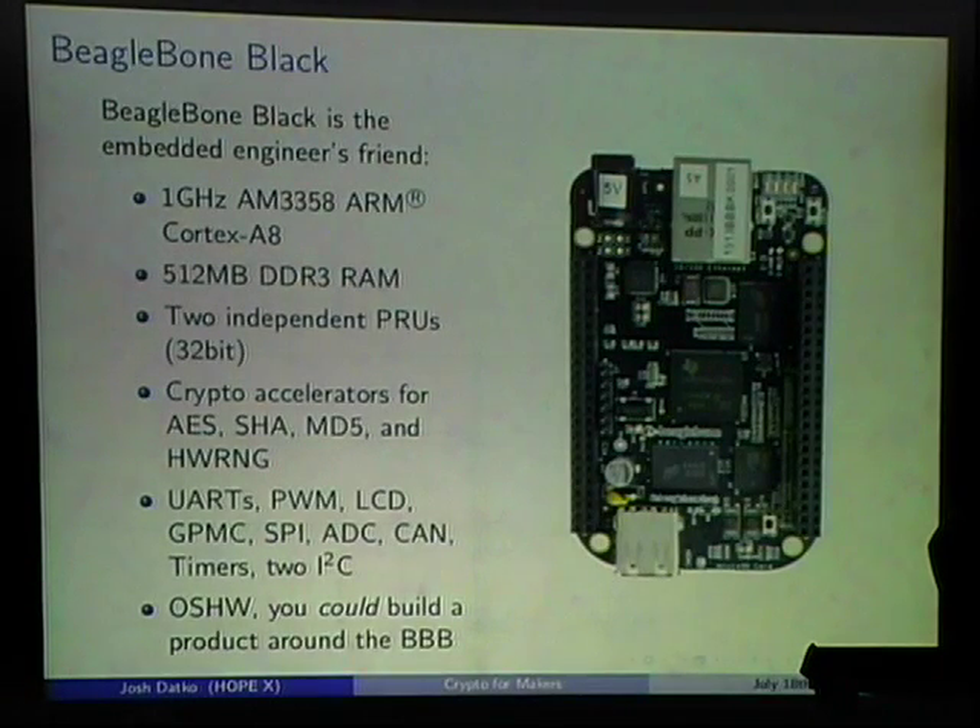The BeagleBone has hardware crypto accelerators for AES, SHA, and MD5. These haven't gotten much attention mainly because the OMAP driver is in kernel 3.13 and the BeagleBone ships with a 3.8 kernel, but if you upgrade to 3.13 those drivers are available. It also has general-purpose memory controllers, analog-digital converters, and a CAN bus. It's also fully open source hardware — all design files are published and you can build a product around it.